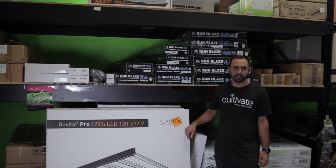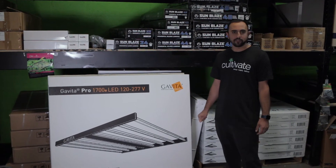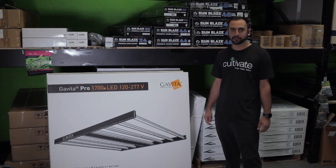It is UL listed as well as IP66 wet rated. This light offers a full-spectrum light that is driven by premium Philips drivers, Samsung white diodes, and Osram red diodes.